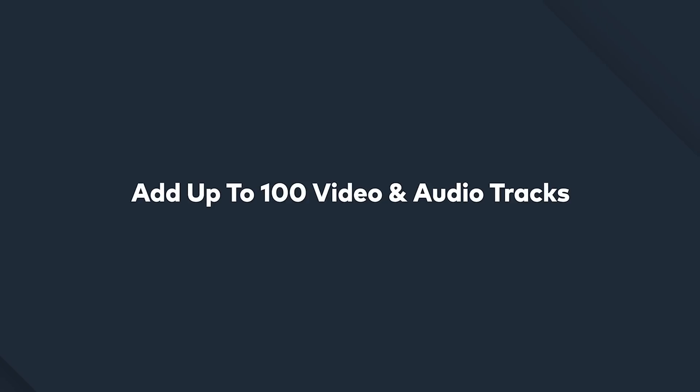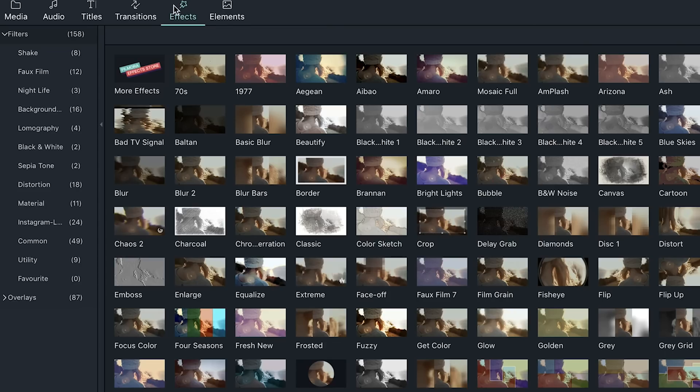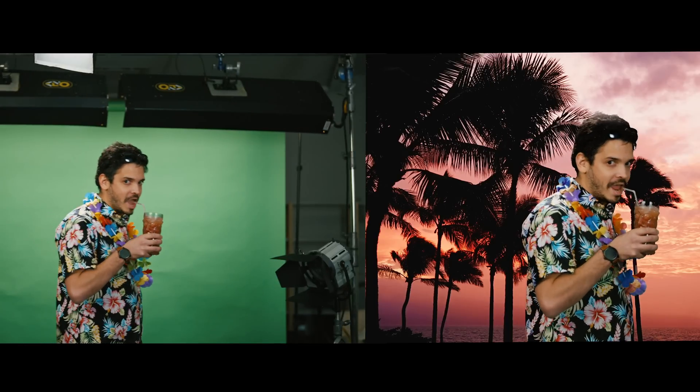If you didn't know already, Filmora 9 has up to 100 video tracks, and that means you have more space to use your green screen and blue screen compositing effects. What is compositing? Simply put, compositing is when you take two or more clips and combine them into one. That's how green or blue screen works. So you want to see how we achieve this effect? Let's get started.